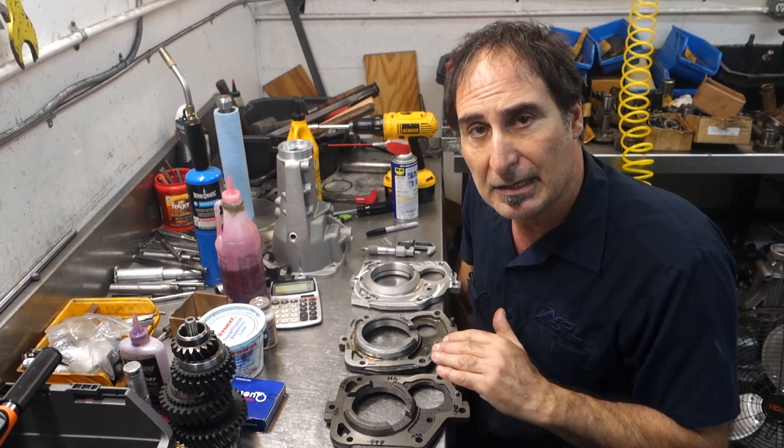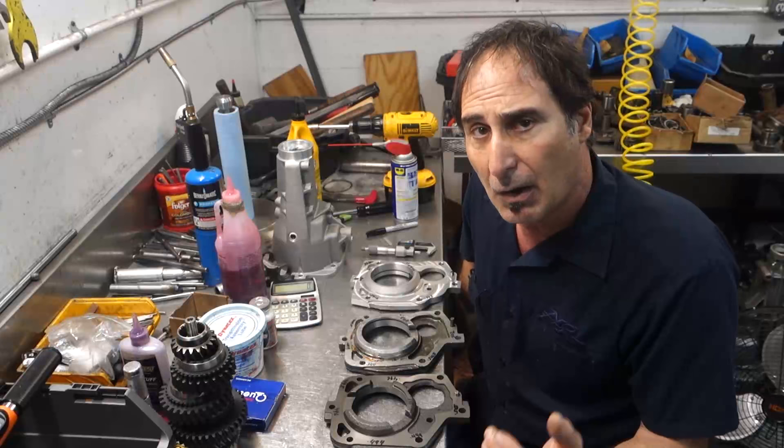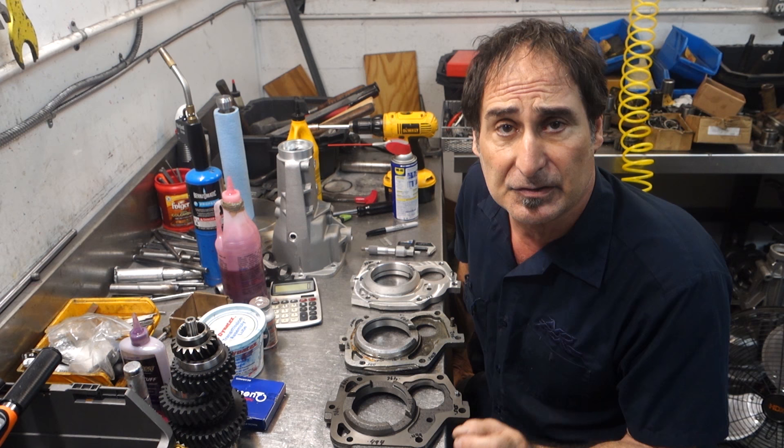I've been meaning to do this for a long time. I want to give you a short lesson on the mid-plate that's used in the Muncie 4-speed and in the Super T10 transmission. I want to talk about why the accuracy of the plate is very important, the pros and cons of the plates, what's good, what's bad - let's just get to it right now.